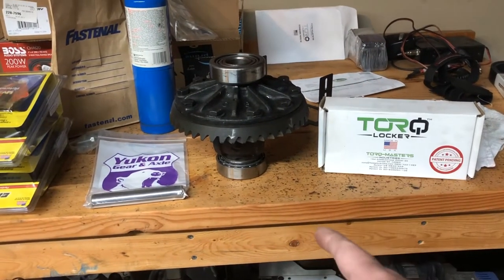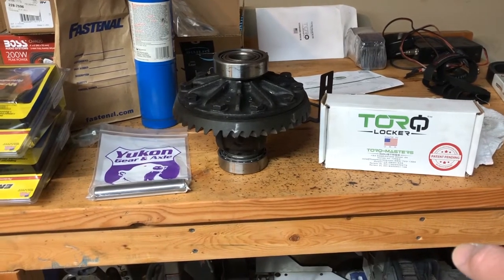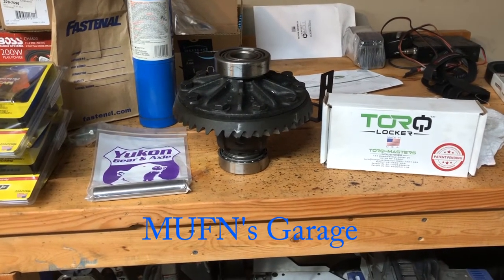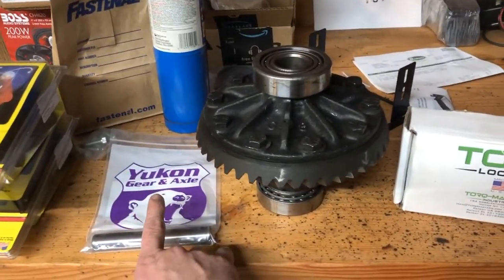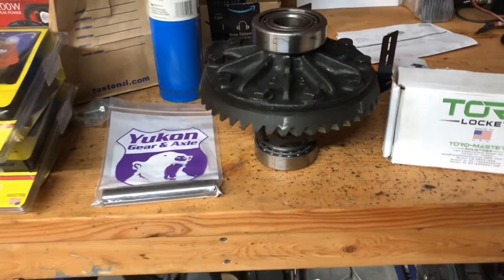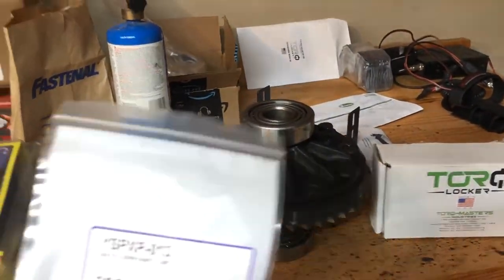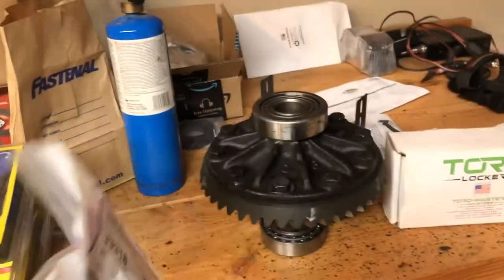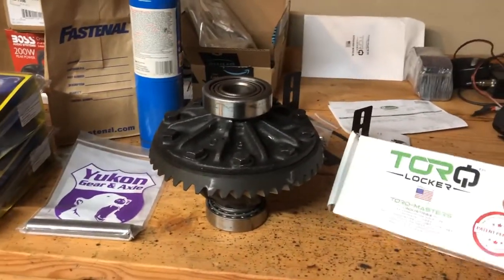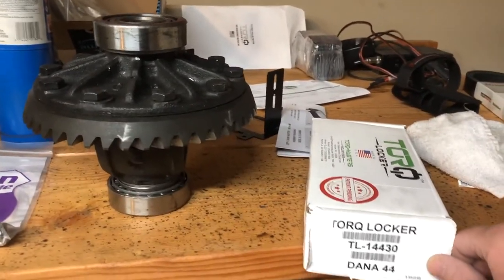Today I have a carrier out of a Dana 44. I'm going to be putting a torque locker in — they own Aussie lockers now. I chose the torque design, and I'm also going to be installing a new Yukon Gear and Axle center pin. Part numbers are YSPXP-013. This is different than the Dana 44 that is in the new J case, I believe. And then we have a Dana 44 torque locker.